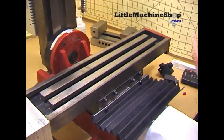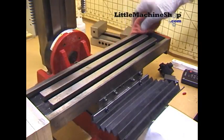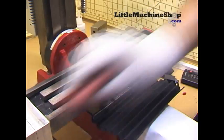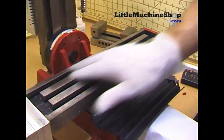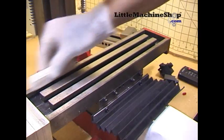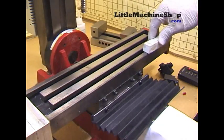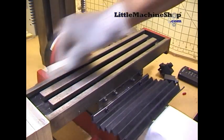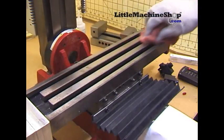Clean your table and T-slots. It is very important to have a clean surface free of debris. Make sure that there are no dings that will cause your vise not to sit flat. After cleaning, use a lightly oiled cloth to prevent flash rusting.